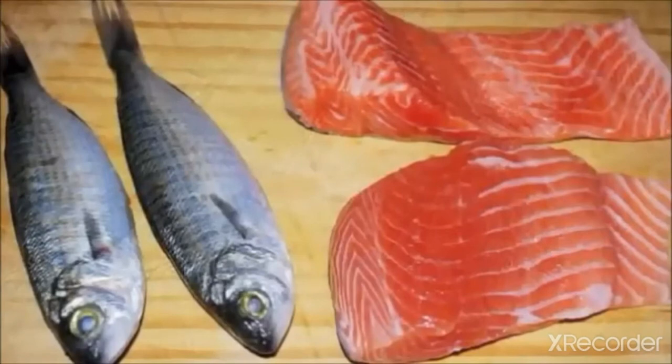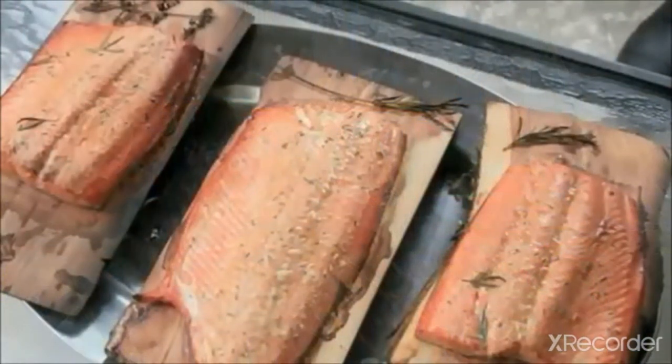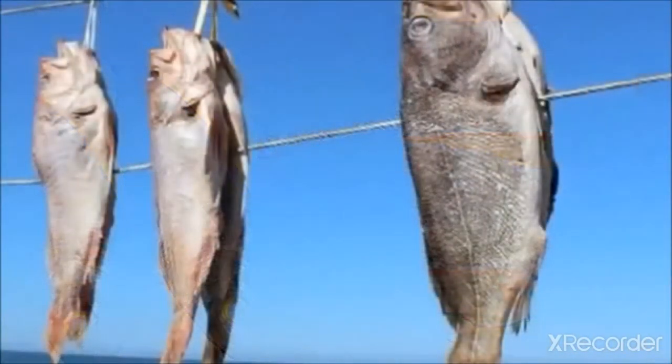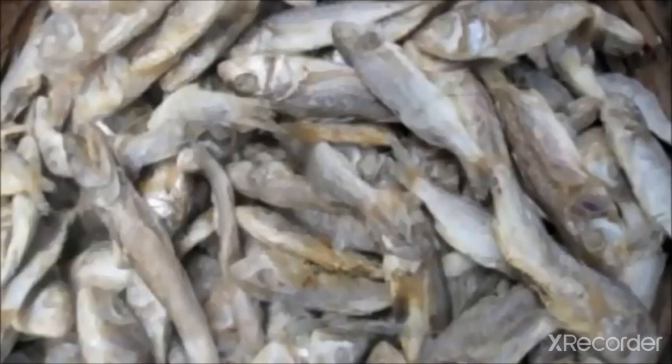Removing moisture by drying prevents bacterial action, but extreme drying reduces the digestibility of the product. Fish are dried in the sun on beaches or mats for two to three days. Generally, small size fish like Bombay duck and ribbon fish are dried whole, while larger fish are cut into pieces for easier drying. Sun drying can harden the surface, retaining moisture in the flesh, so drying by full air circulation gives better results.